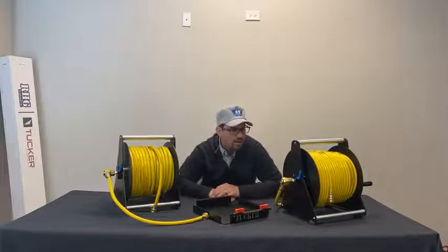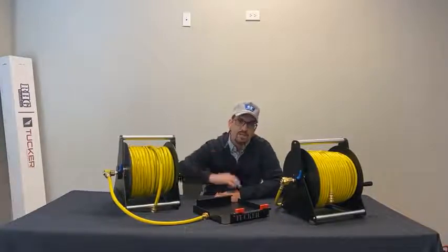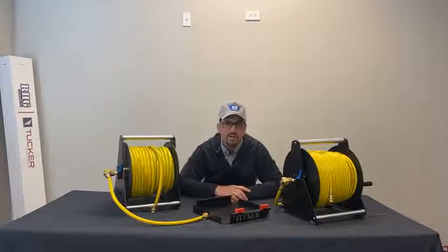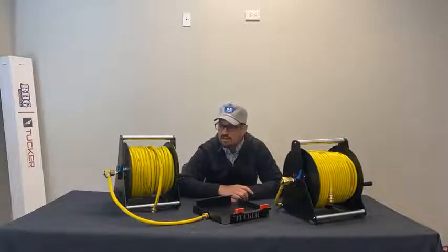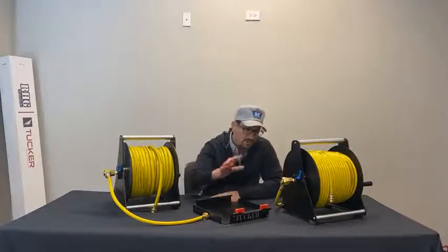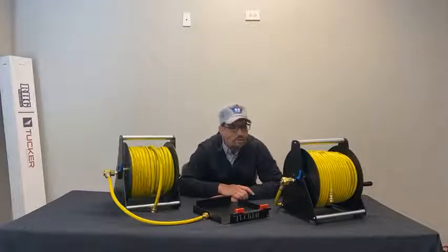Mount the base securely somewhere and set the reel right in there for transport or a fairly permanent installation. And in the winter, when the cold weather sets in, instead of having the reel out in the vehicle where the lines are going to freeze overnight, you can take it out of the base and bring it inside — next morning your lines aren't frozen and you're not trying to thaw out your hoses first thing. New reel bases, 250-footer brand new for 2022 from Tucker USA — check them out at tuckerusa.com under the accessories tab, or reach out to your favorite authorized Tucker dealer. Thanks so much, guys. Take care and have a great season!